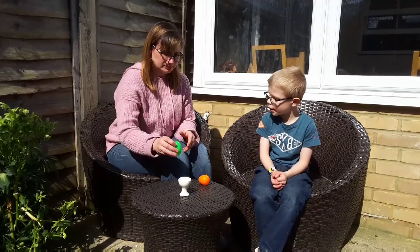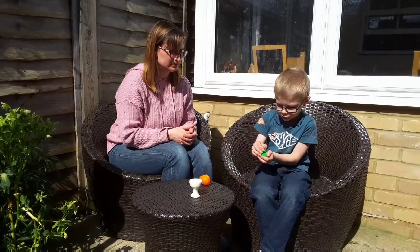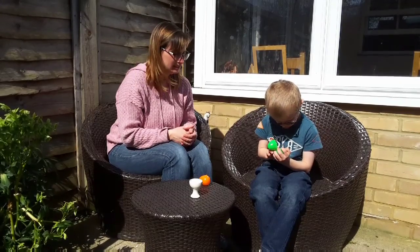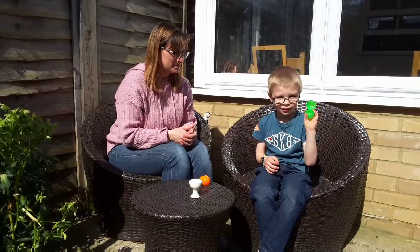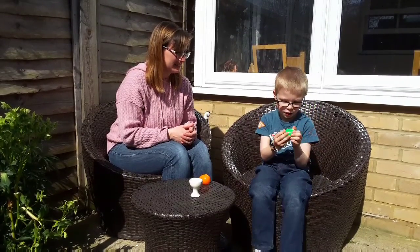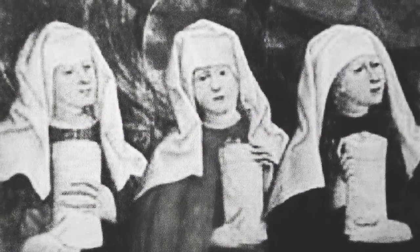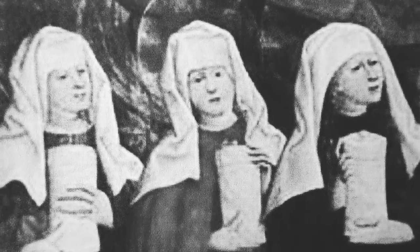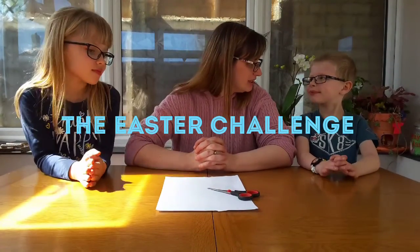Shall we find out what happens after that? That's our last egg — tell me what's inside. Did you find anything, or is it empty? Empty. It's empty. Shall we find out why the egg is empty? Three days later, three women went to the tomb to put spices on Jesus' body. When they got there, they were in for a shock. The stone had been rolled away and Jesus' body was gone. So that is the amazing story of Jesus' last week — the Easter story.